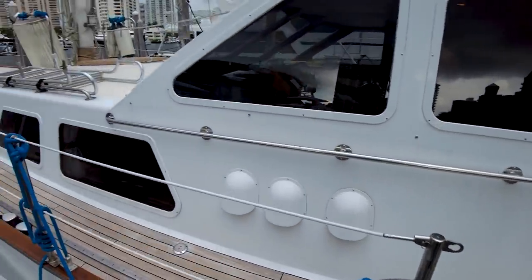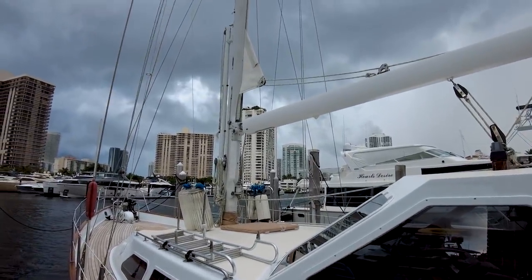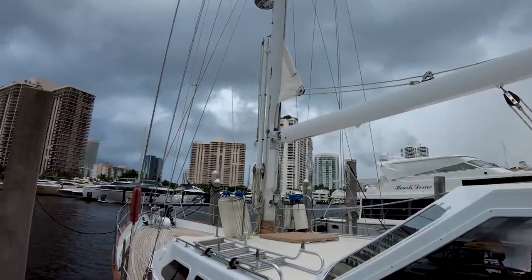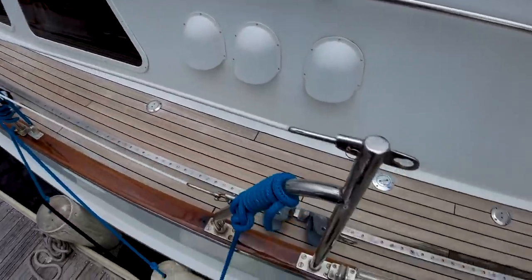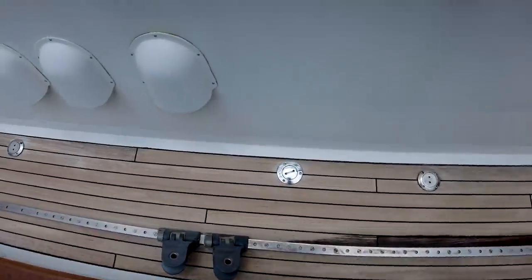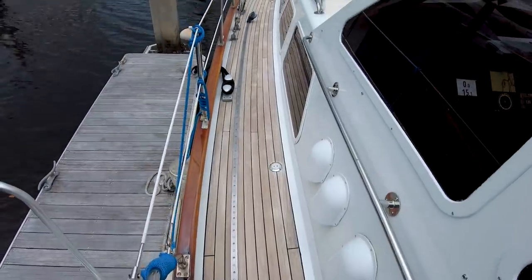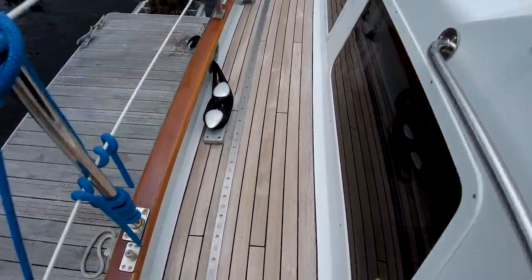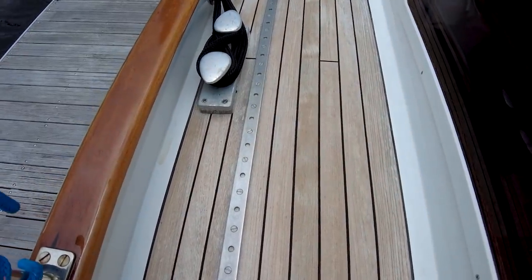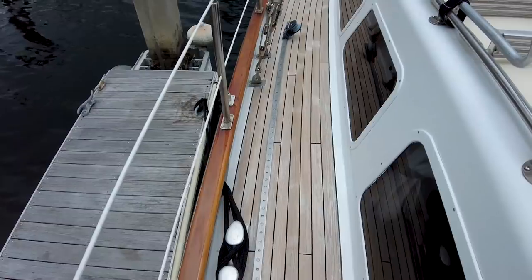All right guys, this is going to be a rainy day boat tour because, as you guys can see, we've got some weather coming in. So let's see if I can get this deck tour done before I get dumped on. We're going to go forward first. Beautiful, brand-new teak decks on this boat — recently replaced. Looks awesome.